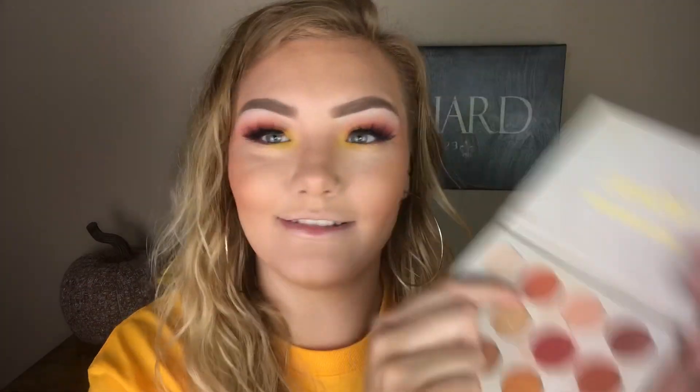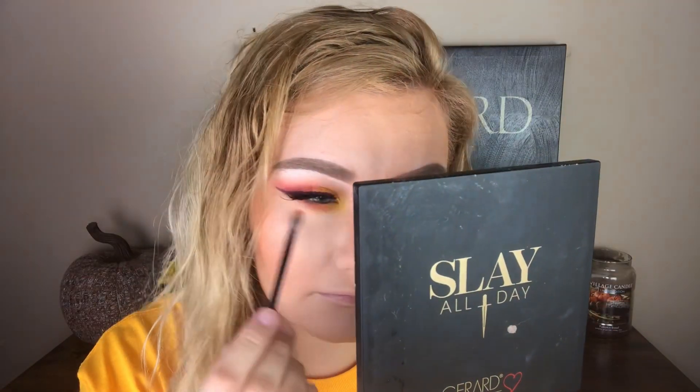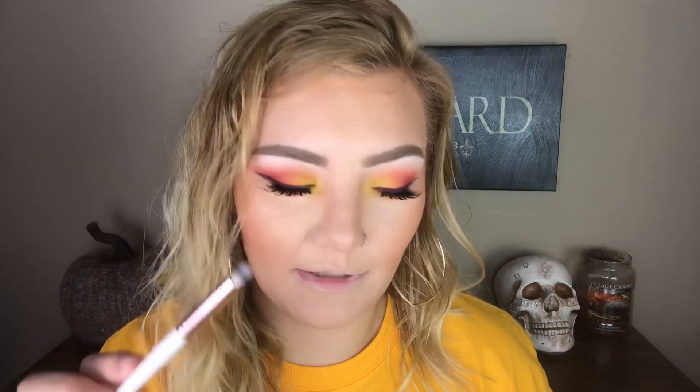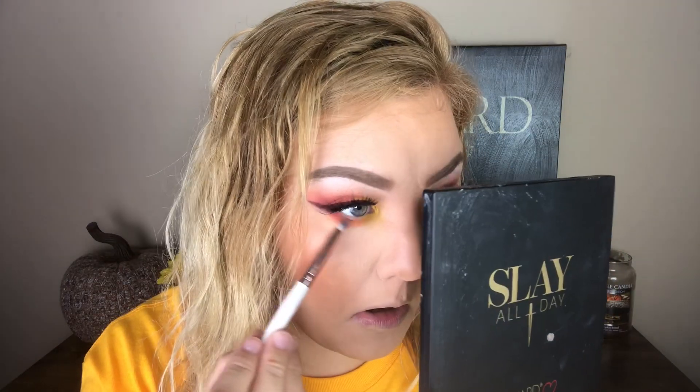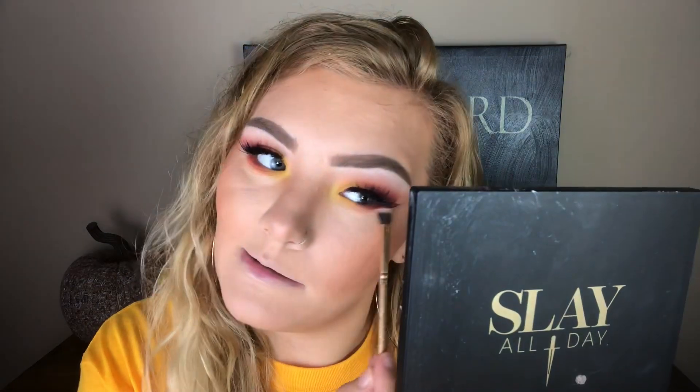Taking a different little fluffy brush — this is my little Dose of Colors brush that comes in all their five-pan palettes — I'm gonna grab that orange color called Big Cocktails and place it right next to that yellow in the center of our lower lash line. For the red, I'm actually gonna take a more stiff, tiny blending brush, just to place the red. I don't want the red to be too intense in the outer corner because it can make you look kind of zombie-ish. Then I'm gonna take a small fluffy brush, grab that peachy shade called Champs, and brush that underneath all three colors to blend them.